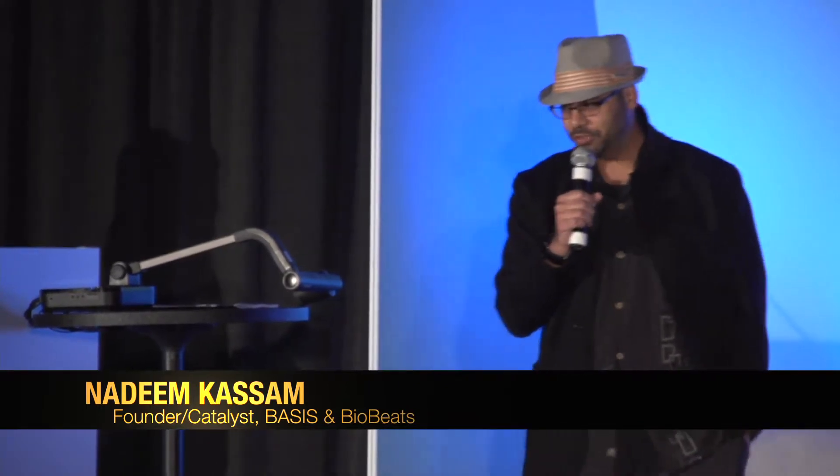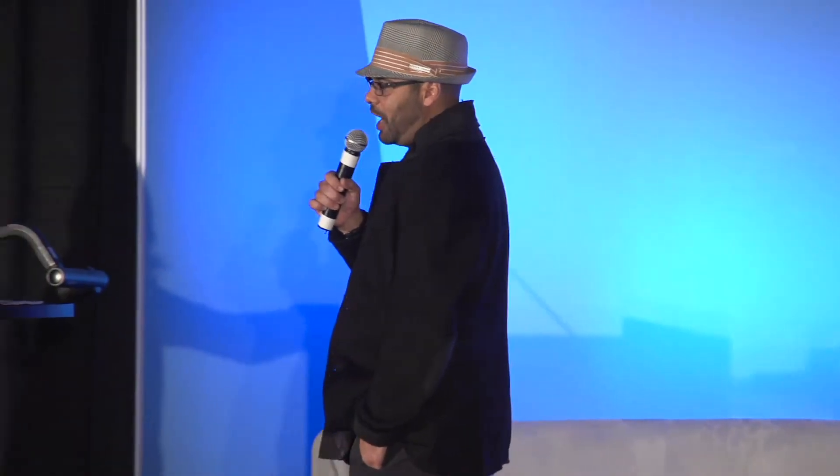Pulse is an experiment from BioBeats as we merge entertainment and healthcare. What you're seeing on the screen is a list of genres and music. Inside each one of those packs is a whole bunch of musical stems. And when you launch it, the optical sensor on the back of your iPhone turns on.